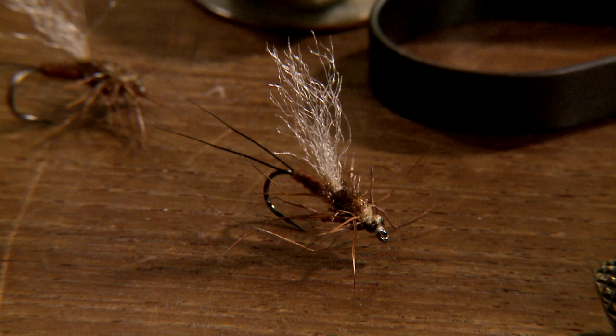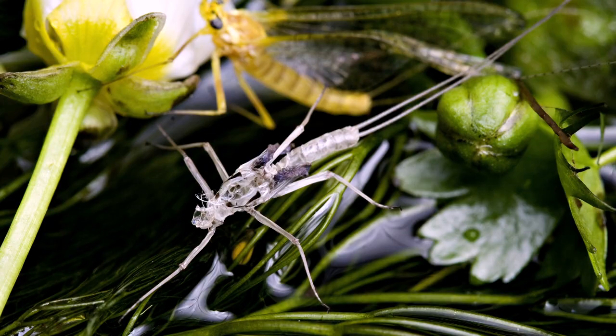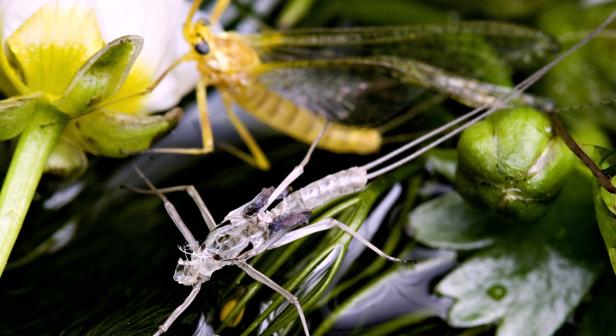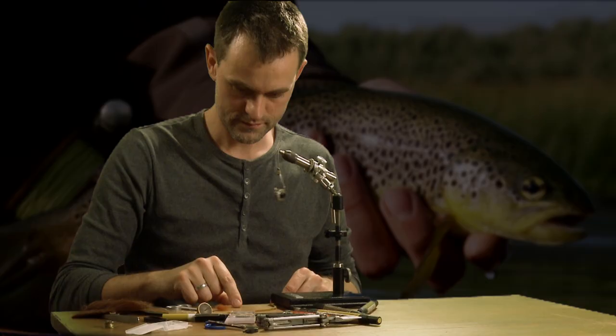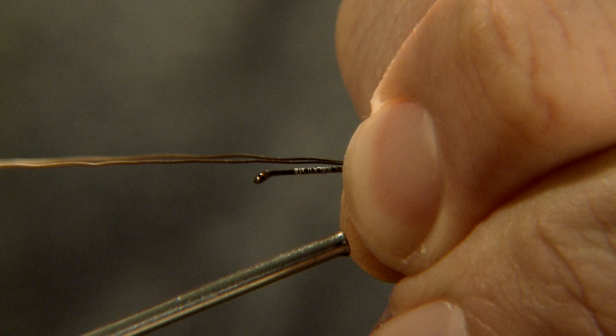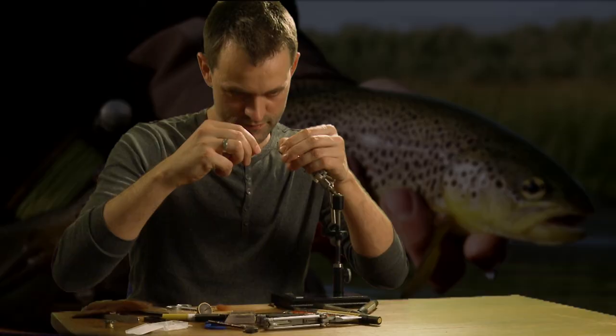Here is a completely different way of tying a mayfly Dunn. Imitations of the heptagenids are important additions to the fly box. Here is the characteristic yellow Heptagenia sulforia, just after its transformation from Dunn to Spina. This imitation is the brownish Heptagenia fuchsogrecia.